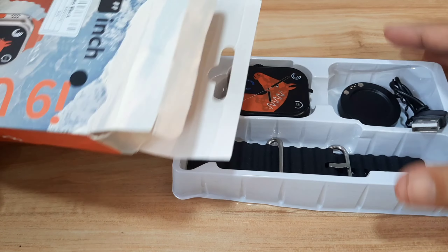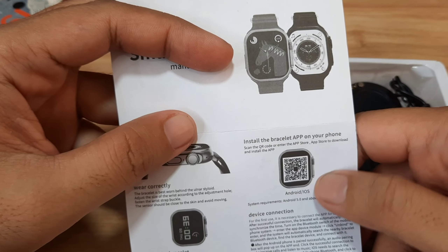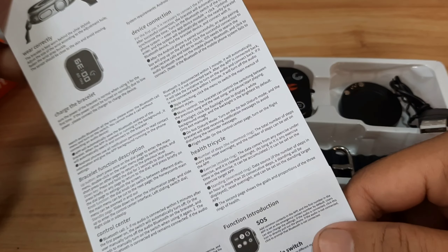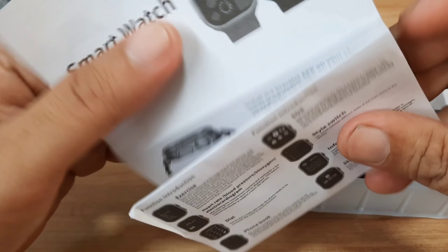Inside we have the user manual. Let's check the support app — it is not stated by name, but we do have a QR code. We have some features listed here, and it's available in English and Chinese language. We'll check on this later on.